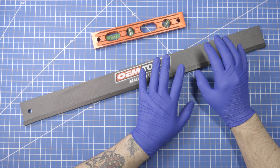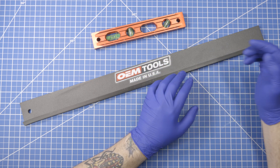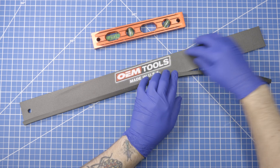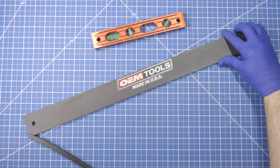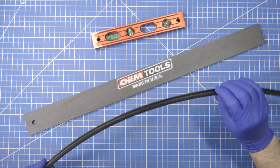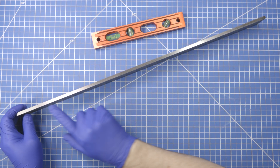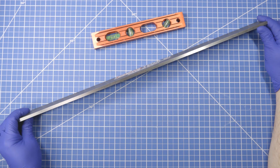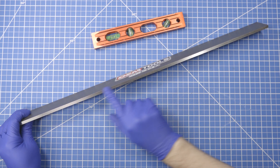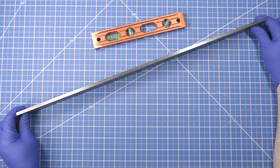This tool is guaranteed to be within one thousandth of an inch — one thou — and the way that's accomplished is the manufacturer grinds this one edge. This is the protector, so we make sure we don't hurt that edge when it's not in use. You can see it is shiny, as it has been machined and polished to be very, very flat.